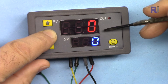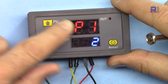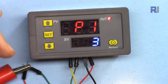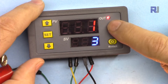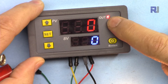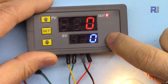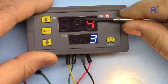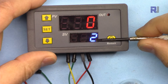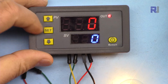Now let's go to the next program: P1-3. P1-3 is the opposite of P1-2. First the load is on, then it goes off for the T2 duration, and then turns on again. Meaning the load starts on, waits for T1, goes off for T2, and comes back on again.